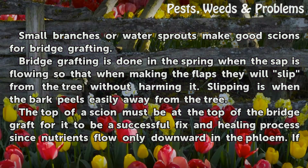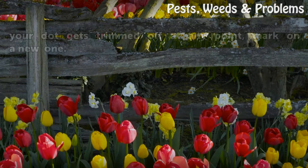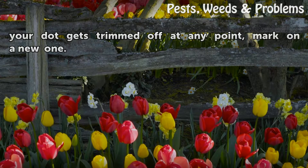The top of a scion must be at the top of the bridge graft for it to be a successful fix and healing process, since nutrients flow only downward in the phloem. If the top gets trimmed off at any point, mark a new one.